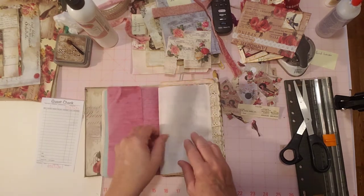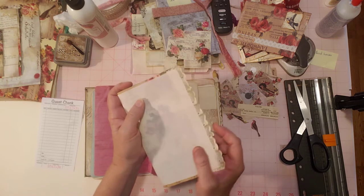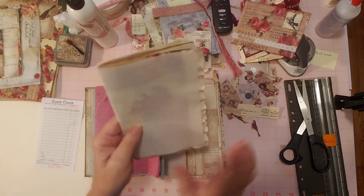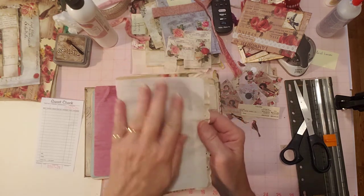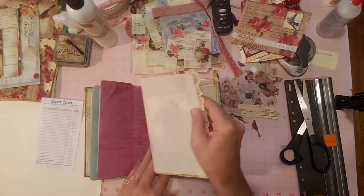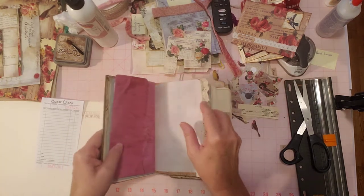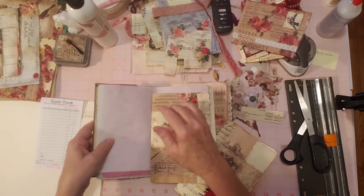I forget to use my onion skin, so I thought it would look so pretty in here with these pretty pictures and roses and flowers. And you can see through it — I put it here on purpose because you can see through and see that pretty paper right through it. And also when you fold it over this way, you can see the burgundy of the red dyed paper.